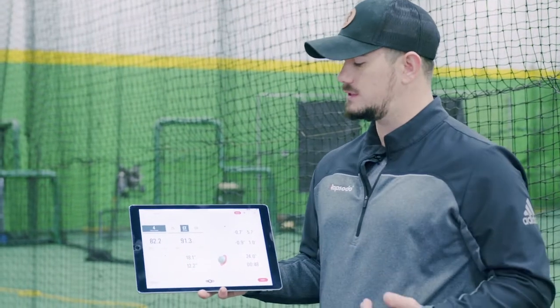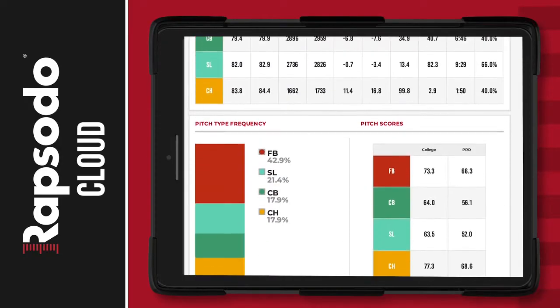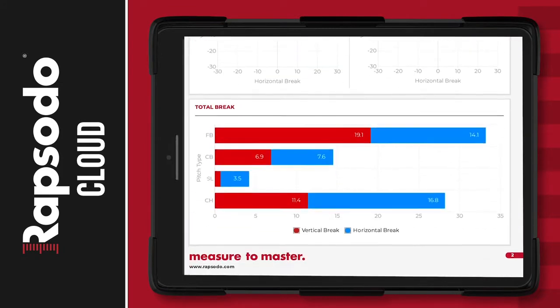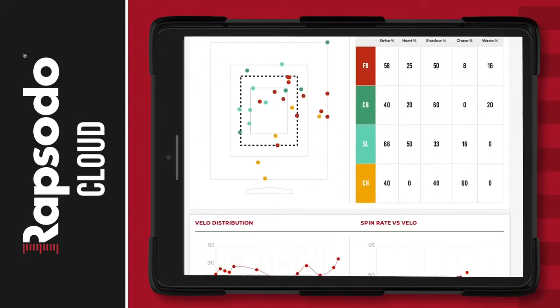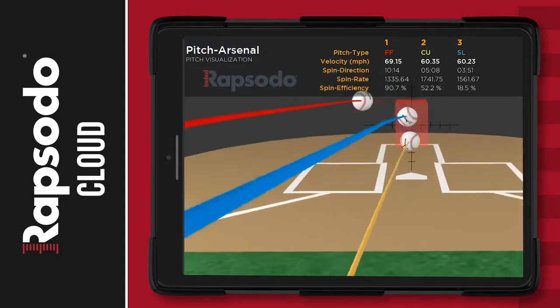Pair the Pitching 2.0 unit with a Rapsodo Cloud subscription to create the ultimate player development platform. You'll have the entire story of each pitcher's progress, letting you analyze their strengths and weaknesses. And with Rapsodo advanced reporting, pitch recommendations, and Driveline track integrations, build individual player development plans.